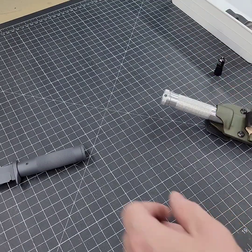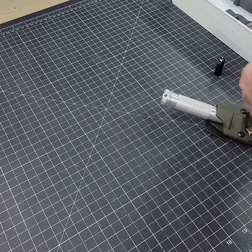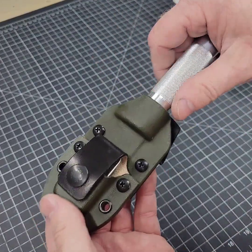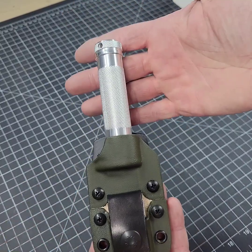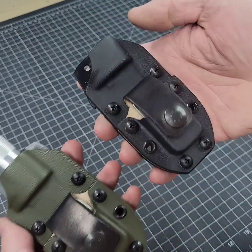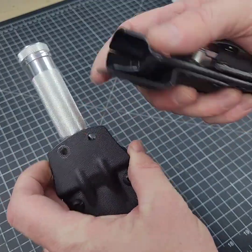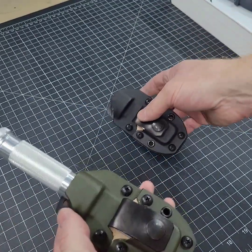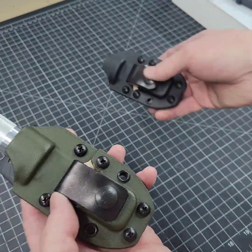Now we have Kit B. This unfinished Paklite is one we use for shop purposes for measuring. If you go through the custom shop, you can get OD Green Kydex or Black Kydex. Neither of these have the optional leather belt loop attached, but this is just for demonstration purposes, and both have the optional pouch with tin.